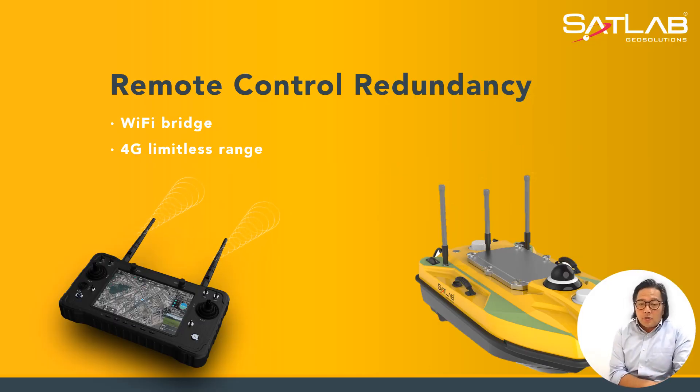We talk about remote control redundancy. We have connectivity going via Wi-Fi bridge, 4G mobile connection, and limitless range. I'm also happy to say this system is 5G ready for the mobile network.